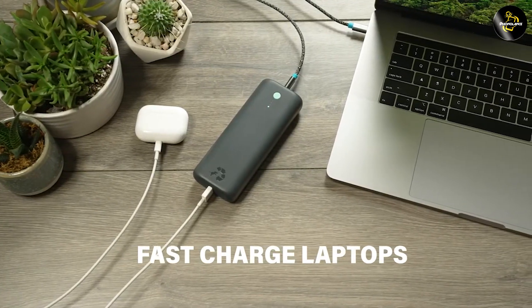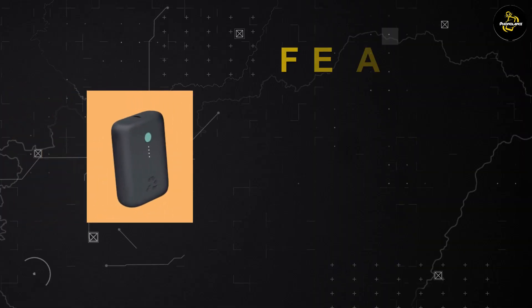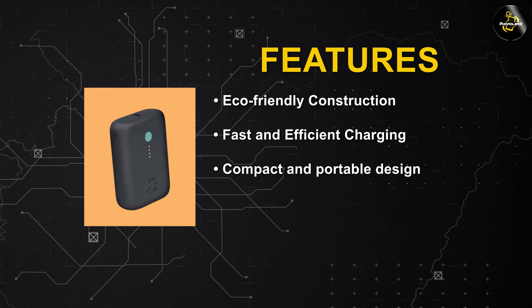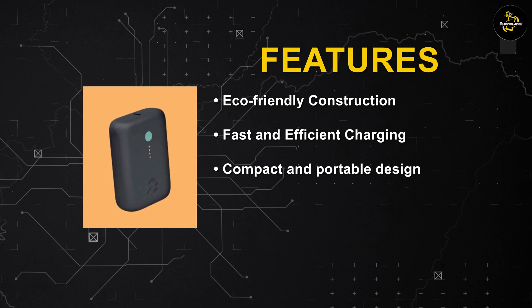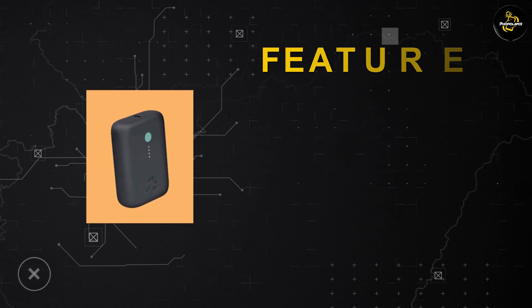One of the standout features of the NimbleChamp is its wide compatibility with various devices. It supports charging for smartphones, tablets, Bluetooth headphones, smartwatches and more. With its multiple USB ports, you can charge multiple devices simultaneously, eliminating the need for multiple chargers.